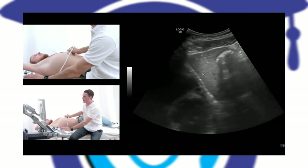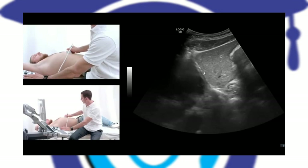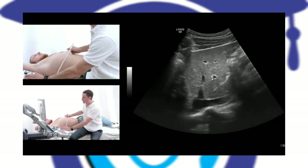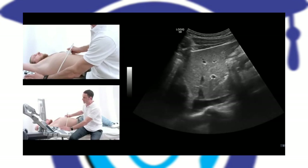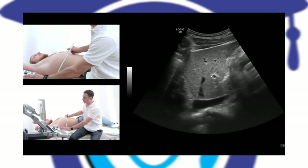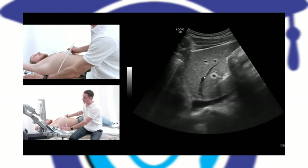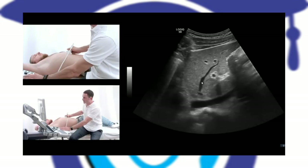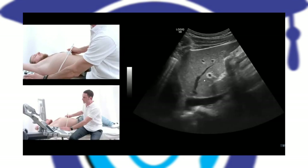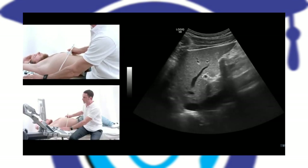Take a deep breath again. When I push the probe more to the right side I come more to the liver center, and you see two different structures. You see the echogenic tissue circling around the portal vein branch, and you see the structure that has no echogenic tissue around it, which is the liver vein. So this is the difference between the portal vein and the liver vein — there is no connective tissue around the liver vein.